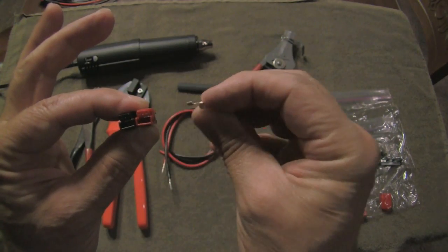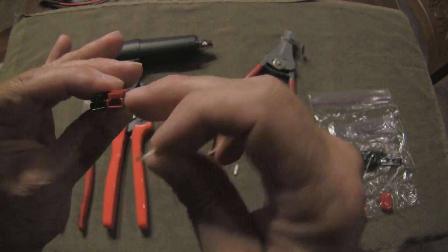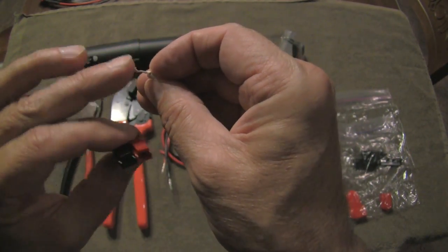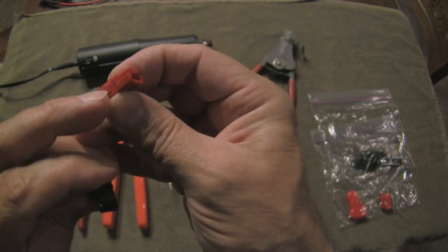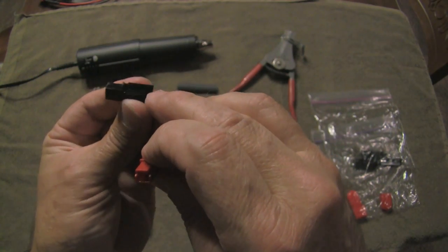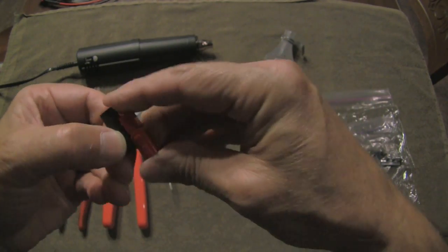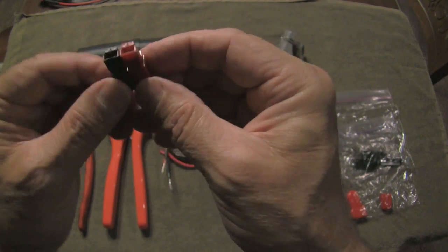It sounds complicated, but it's actually very simple. Red on right, tongues up — the top parts with the metal tongue facing up. That's also the same orientation for the little metal connector. In this orientation, you'll notice on the red is a dovetail and on the black is a recess. These basically fit together, and then you slide them together — and there's the connector.